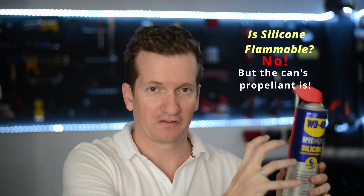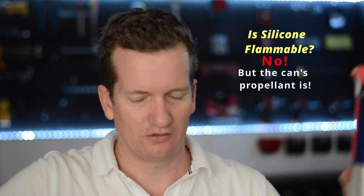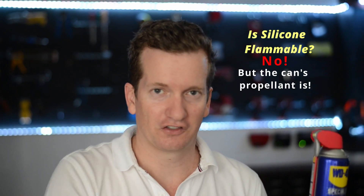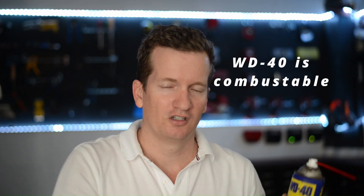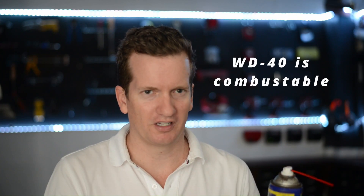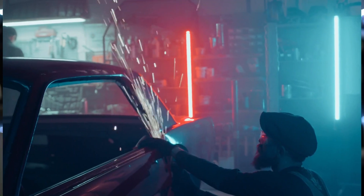Is silicone spray flammable? Well, in the can there is a gas called butane, and this gas is very much flammable. But after it is applied and all the butane has been sprayed away, leaving just silicone on the surface, it is not flammable at all. With WD-40, just like silicone spray, the butane propellant is flammable. But unfortunately the compound itself is also combustible — not quite to levels of flammable, but roughly as likely to catch light as diesel fuel. So a simple rule of thumb: if you're not willing to put diesel fuel on a certain substance, don't put WD-40 on it either.